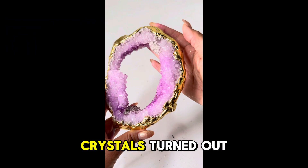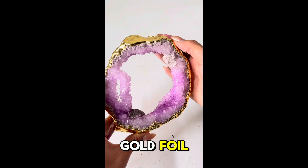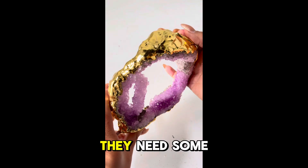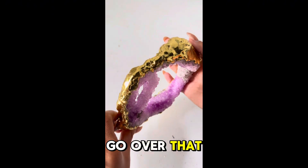I'm pretty happy with how these crystals turned out, as well as the gold foil. As for the concrete that I applied to the crystals, I feel that they need some color, so I'm going to go over that with some alcohol ink.